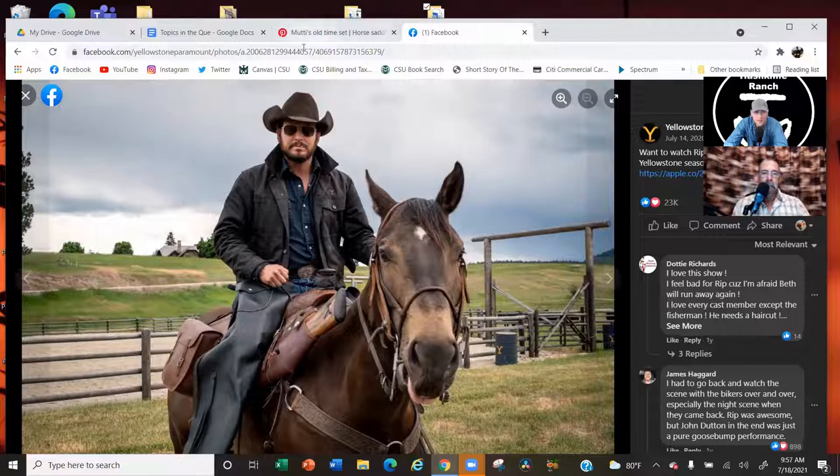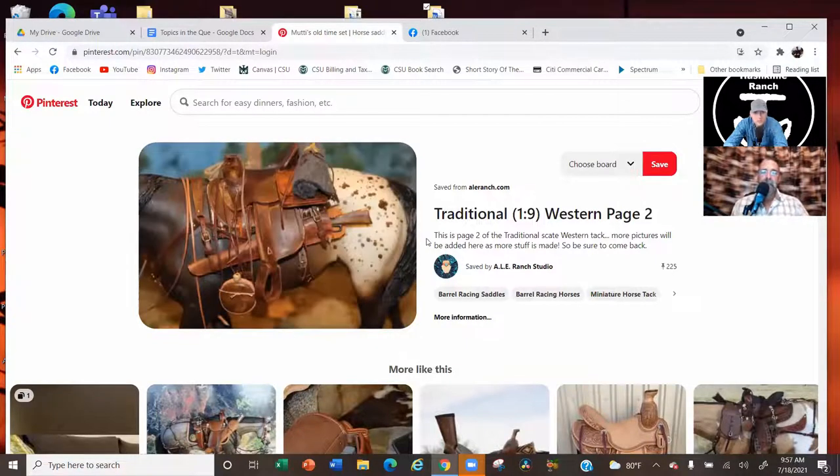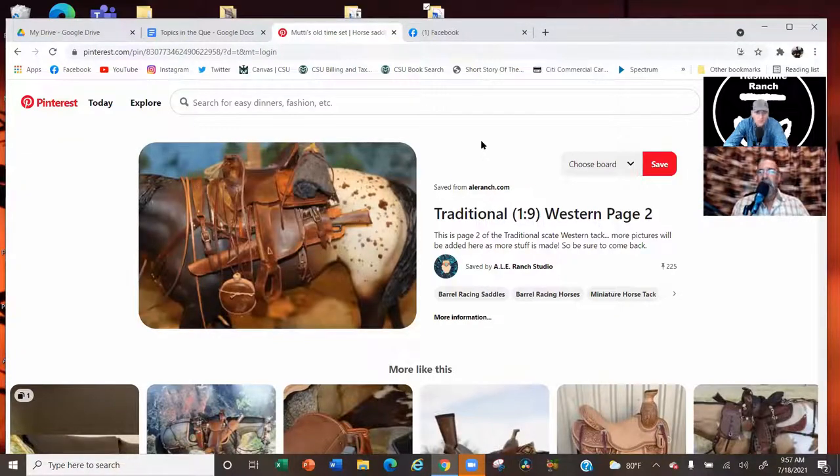Whereas if you go to this — this is the classic western look you'll find in the old '50s, '60s, '70s westerns and movies — the scabbard is underneath with the handle and the butt on the back end of that animal. The butt of the rifle. I just thought that was interesting. That was one of the things they did get right. We've said that Yellowstone — or that setup — would be turned upside down.